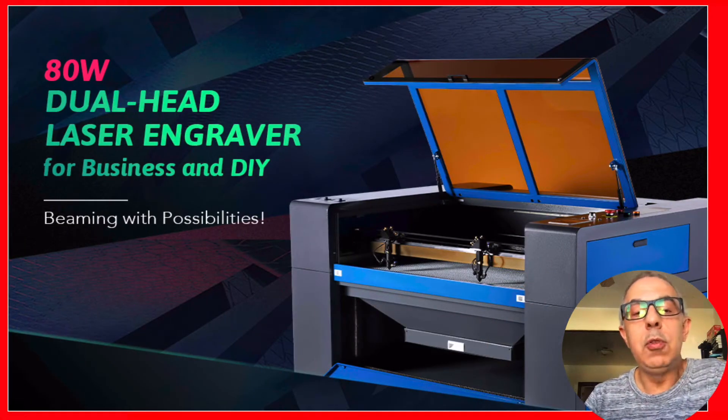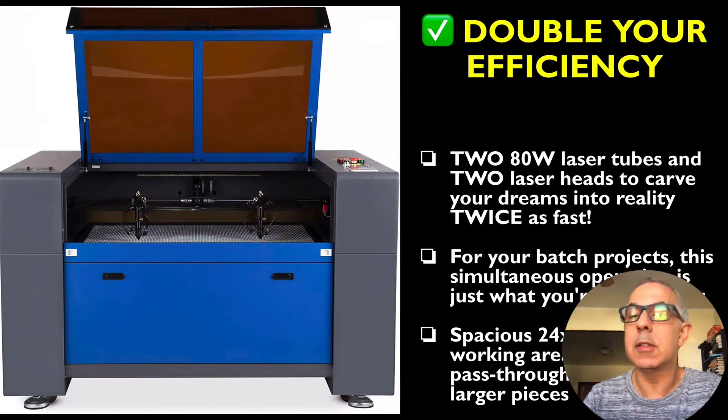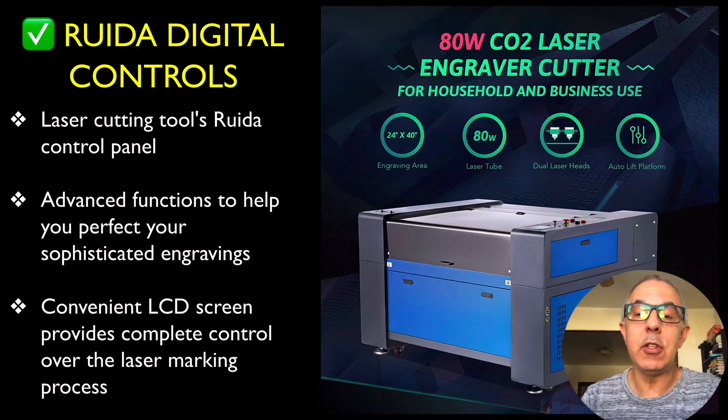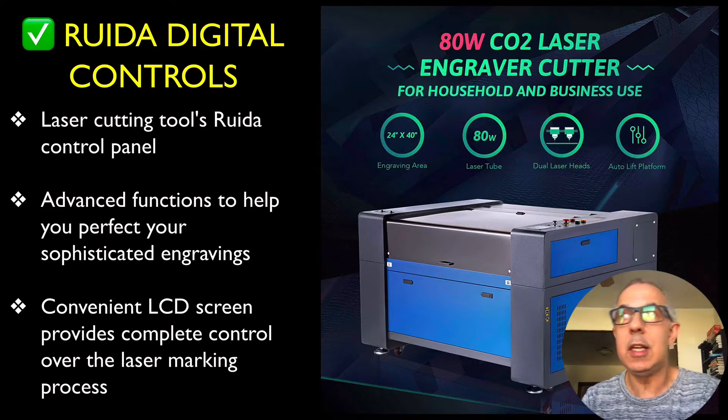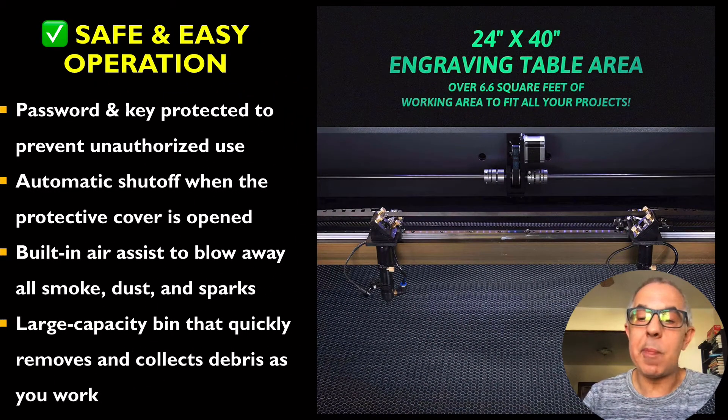This 80 watt dual head laser engraver is for businesses and DIY — beaming with possibilities. Two 80 watt lasers, 160 watts total, can carve anything twice as fast. It features a 24 by 40 inch work area, dual laser heads, auto lift platform, advanced functions, a convenient LCD screen, and safe and easy operation.